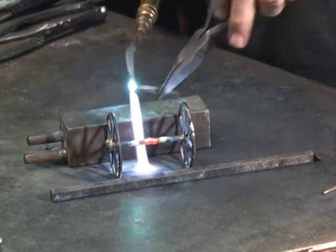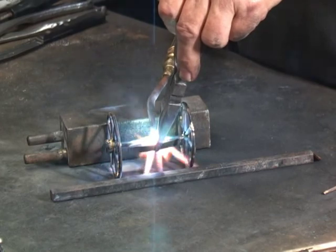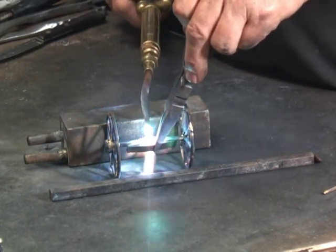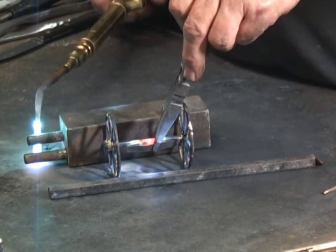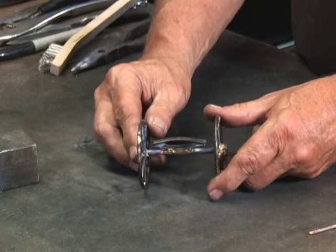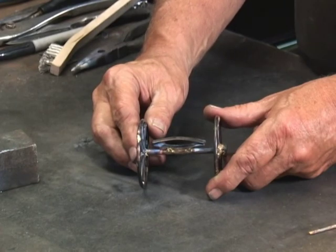This wagon is a spring wagon, meaning that it has a spring somewhat like the spring on an automobile. Here I'm attaching the spring to the axle — this is what I call adding interest, making the sculpture more interesting.